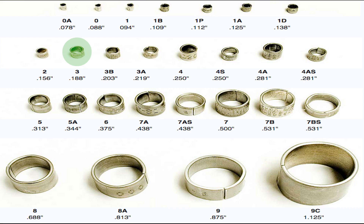In size 3, we have 3, 3A, and 3B. Putting all of these bands in size order, we have 0, 1, 1B, 1A, 1D, 2, 3, 3B, 3A. The next size is 4, which also comes in a few flavors, but I will only address pliers with openings up to size 4.